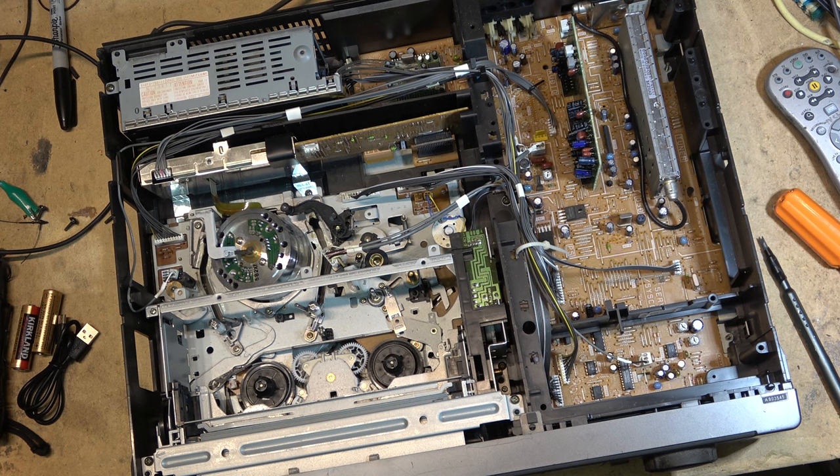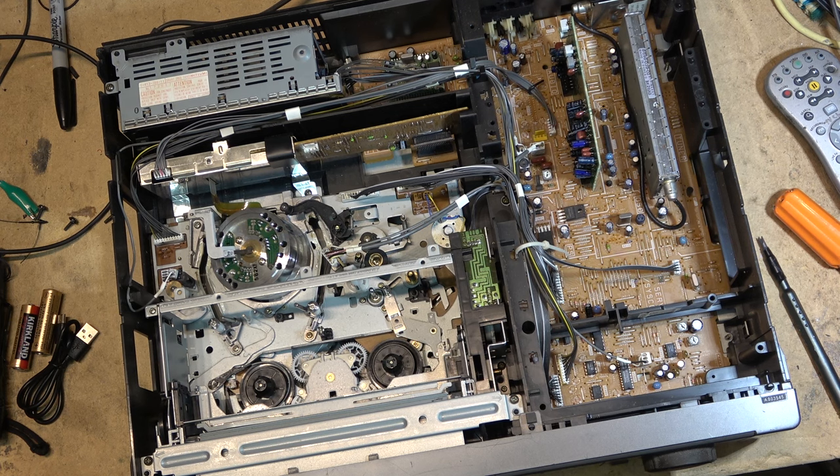Had I known that I would have saved my 500 bucks and not bought it, but I kind of bought it because my old Iwatsu scope had blown a high voltage tripler and I needed a scope - before I was able to track down the Tektronix which was so generously donated by a viewer.